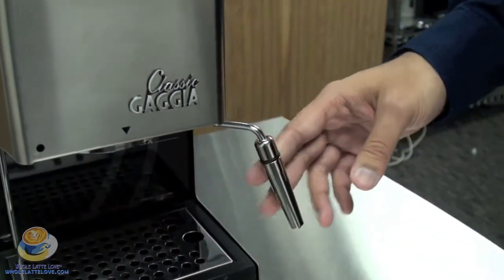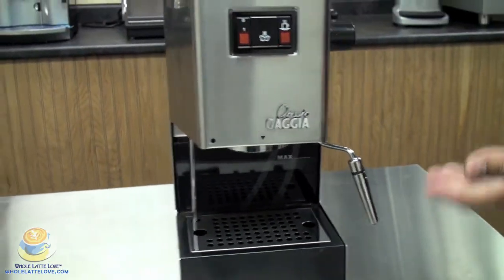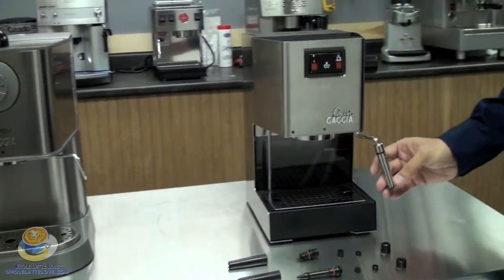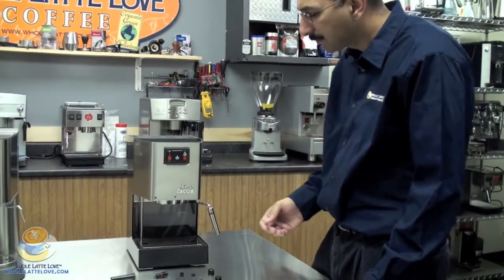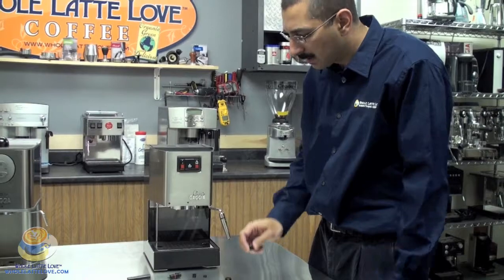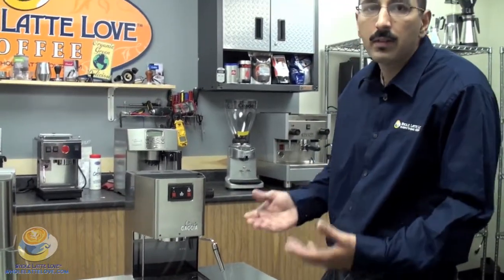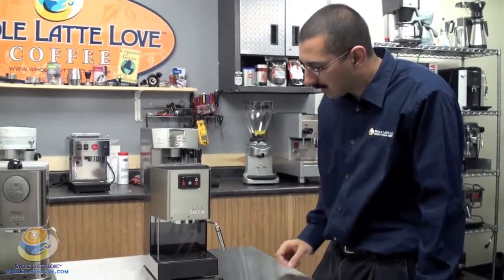But once you've got that on there, it makes it a lot easier to froth, and they fit on several different machines. There are a few different types. The stainless is a little bit nicer looking and easier to maintain over time. You'll find with the plastic sometimes the longevity is a little bit better with the stainless steel.